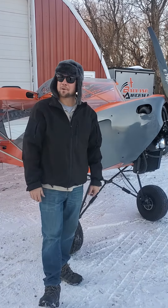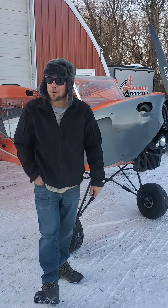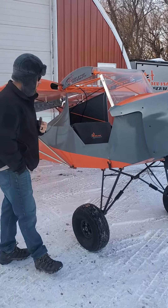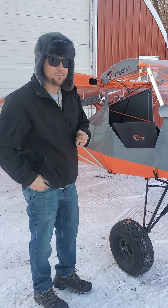Hey guys, it's a nice chilly day, about 25 degrees, calm wind, so we're gonna go for a fly. I get a lot of requests about how long it takes to fold the wings, so I want to show you one take.